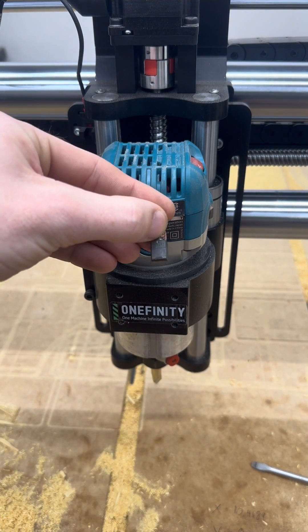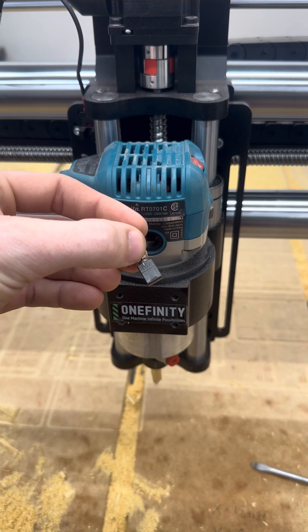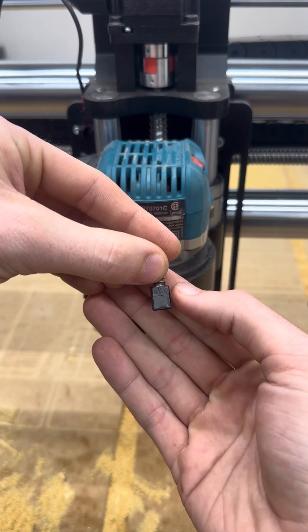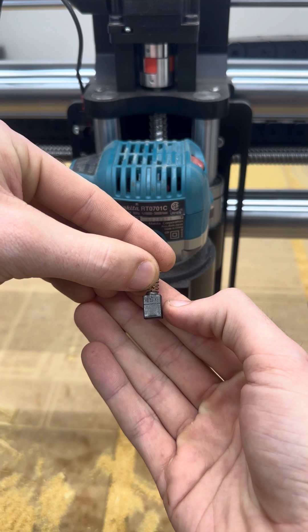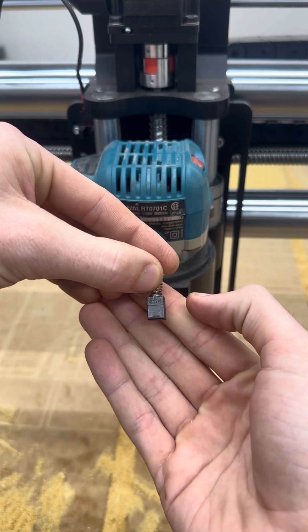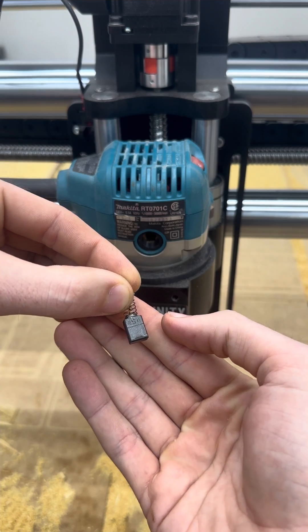Now this brush obviously isn't very old and doesn't have much wear, but there's a few things I want to point out. The first thing is there's a line about two-thirds of the way up that shows where the brush would need to be changed, but it's a good idea to check your brushes every 6 to 12 months depending on how much you're running your router.